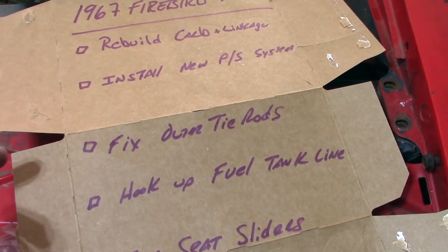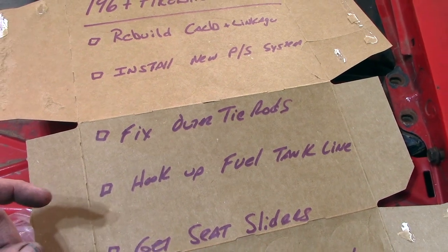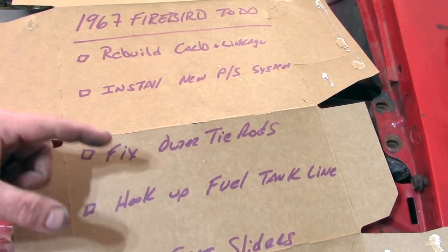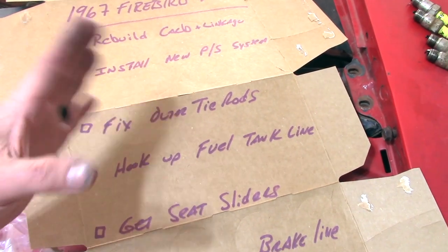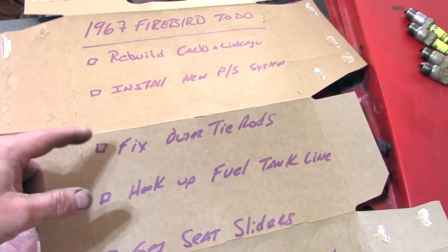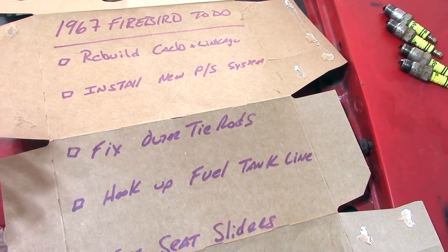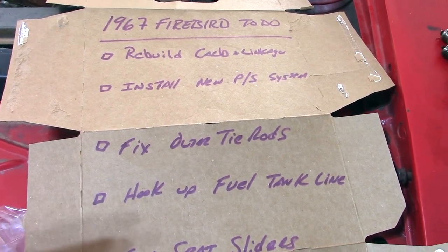Next we need to fix the outer tie rods. If you remember in the very first video when we picked up the '67 Firebird, the power steering was locked up so we couldn't move the wheel. We had to break loose those outer tie rods to move the wheels and get the Firebird up onto the trailer. We're not going to completely replace the tie rods — just reattach them with new bolts, and replace them if needed.